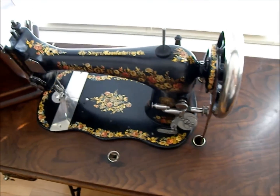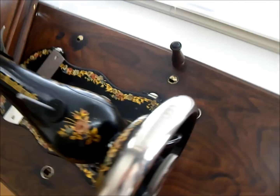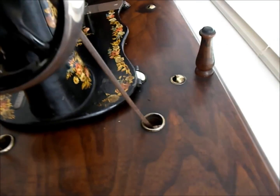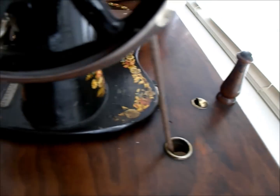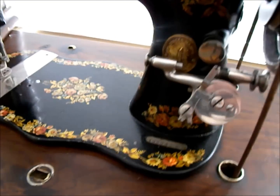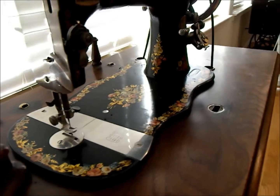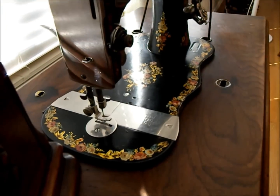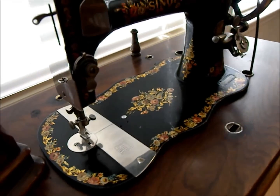She's in her original walnut treadle cabinet and everything on this machine is original — this is exactly how I got her. I really feel fortunate to have one with such beautiful decals in perfect condition that is truly original and that old. I'll be sewing with her today.